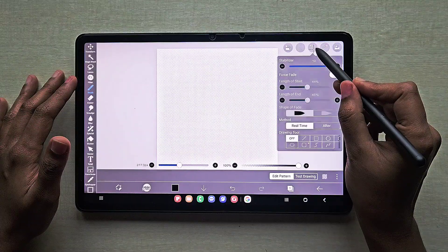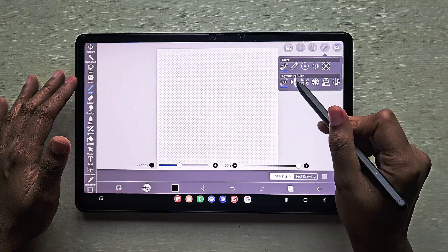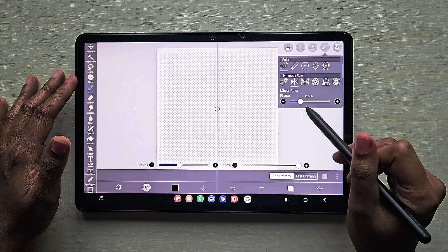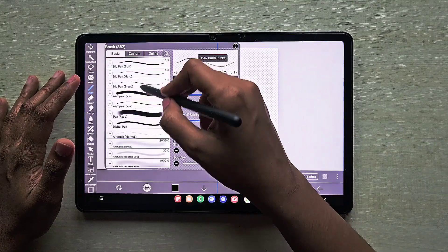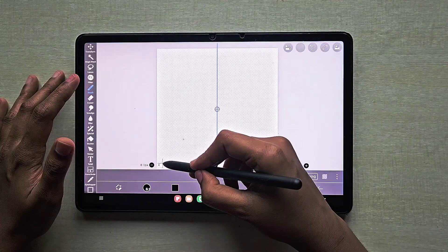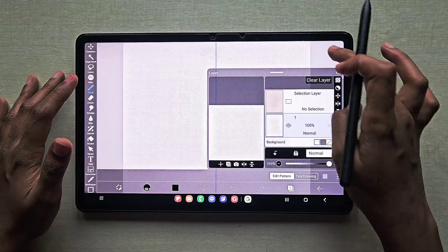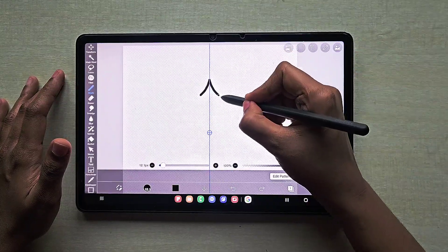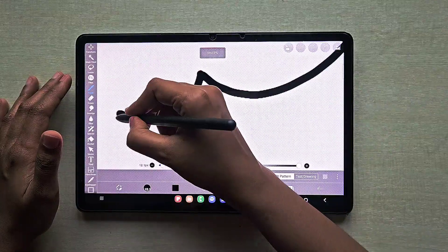We will get a circle here — just clear that circle using the clear layer option. Next, go for the symmetry ruler, mirror ruler. For drawing the lace, I am using the felt tip hard brush, and I'm going to start drawing my lace pattern.